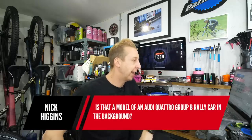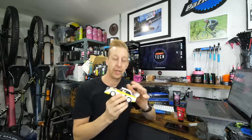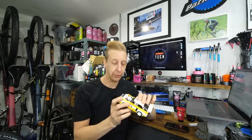Nick Higgins and Foszy S both asked: is that a model of an Audi Quattro Group B rally car in the background? Yes — this was a late Christmas present to myself. Father Christmas didn't bring it, so I had to get it. It's a Lego Audi S1 Sport Quattro Group B rally car. I love these things — probably the coolest car of all time. It's off-road, goes like stink, with that turbo flutter and all the pops and bangs. Go on YouTube and look at some compilations — you've never seen a car look so angry, just clawing at terrain.